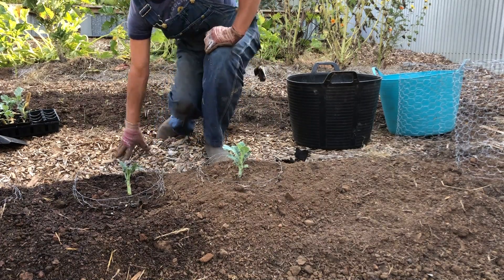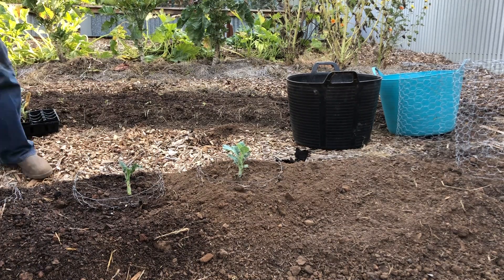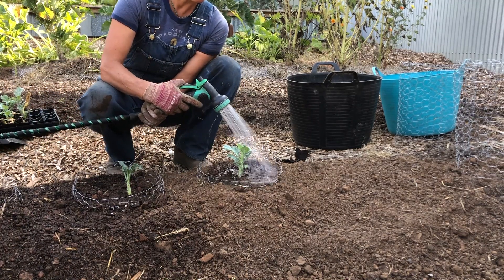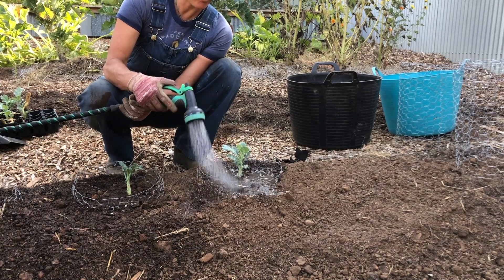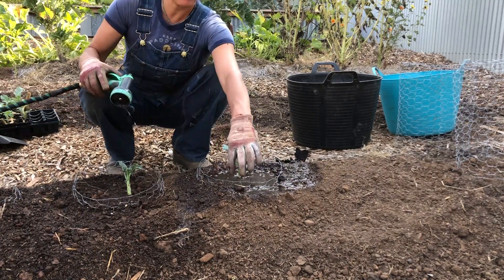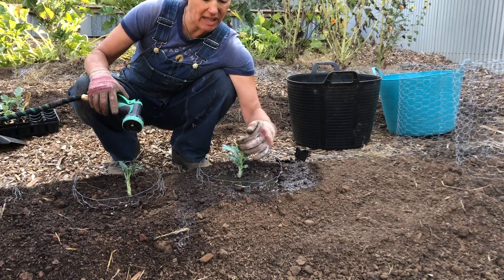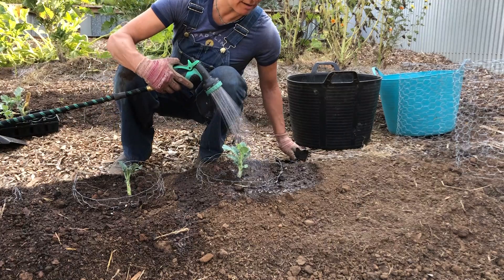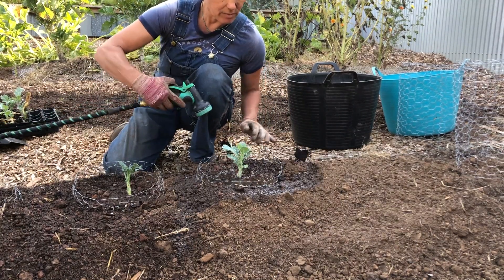I'll be doing drip irrigation or tape here, and after that I'll be mulching the soil with rice straw — you won't see the gopher cage at all at that point. But if a gopher is digging and unable to get into the cage to reach the plant's roots, it may come up over the top, so you want the cage sticking up about two inches.